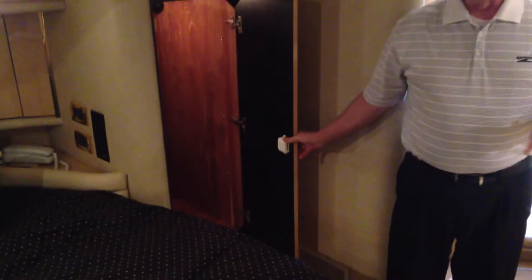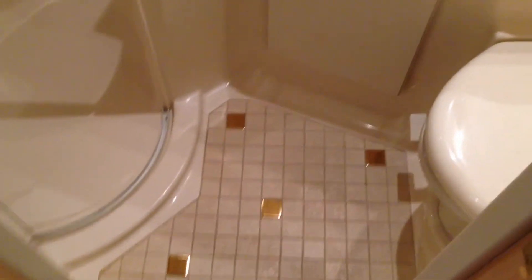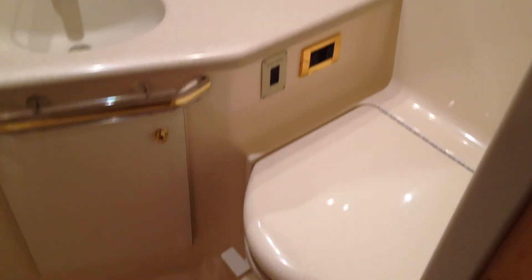One of the benefits of this being the master stateroom is that it has its own separate head and full stand-up shower, and it's also got tiled head floors. So anything that you're looking for in luxury accommodations, this boat has it all.